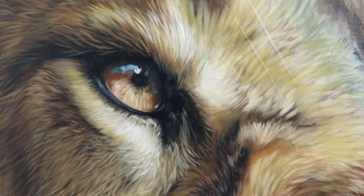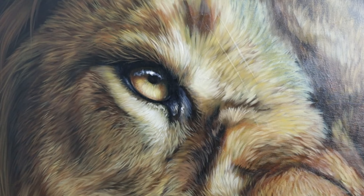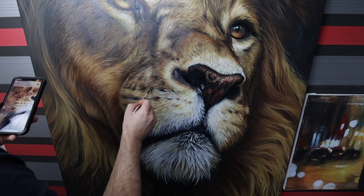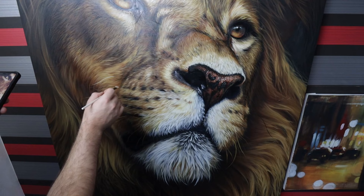I wasn't quite happy with the eye, so I just wanted to refine it a little bit more by glazing on some colours and refining the shape and structure of that highlight. Then it's just a case of adding the remaining fur textures using that filbert brush, thinking carefully about the colours. Once that's done, it's the final step — the whiskers. I always leave the whiskers a few days to dry, so I've actually left the painting to dry for about two or three days so that I can paint the whiskers over the top smoothly and cleanly.